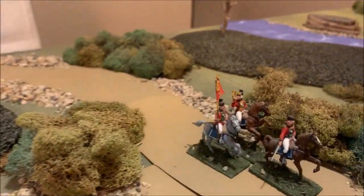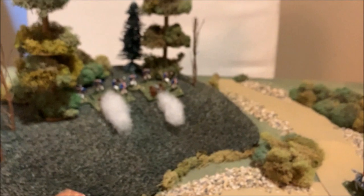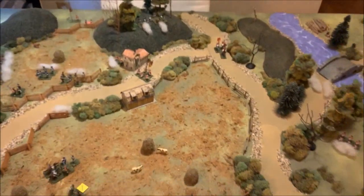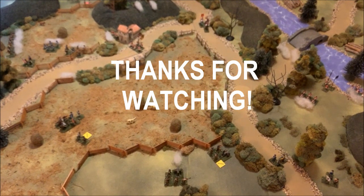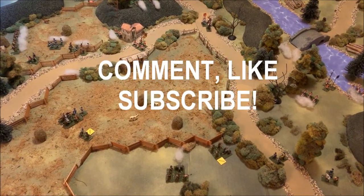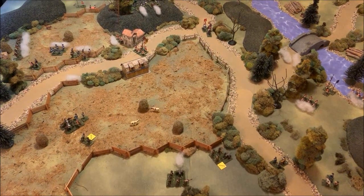Credit where it's due — the British did win this battle. Their artillery in good shape on the high ground was one of their better moves. That's going to wrap us up for this video. Thanks very much for watching, for all your support, subscriptions, and comments — we really do appreciate it. This is Briskany Jim signing off and saying, as always, tango mike for watching.